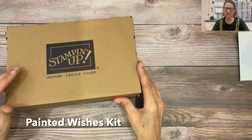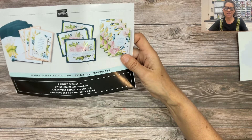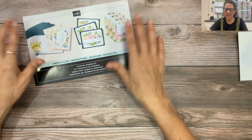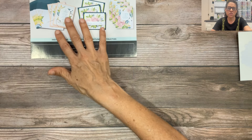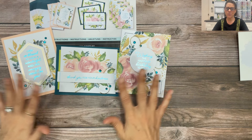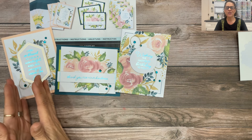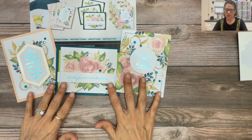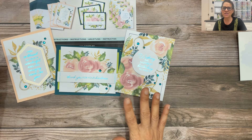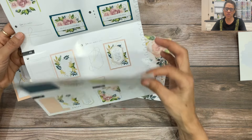This is the Painted Wishes Kit. I've already opened it up, but inside this kit there is a little pamphlet — an instruction sheet that gives you instructions so that you will know how to put together these three card designs. These are wonderful card designs that can be used for a birthday, for thank you, and for friendship. They're really quick and easy to make, and everything you need comes inside the kit, with instructions written on the inside of this instruction sheet.